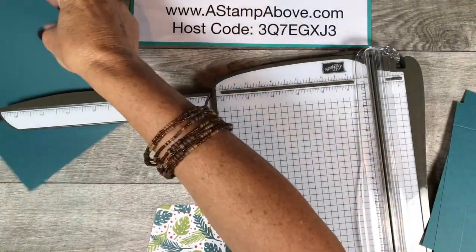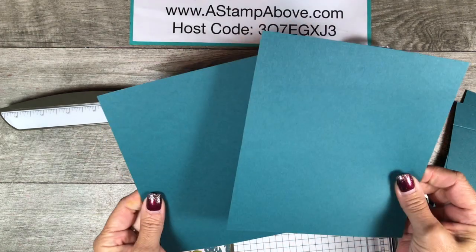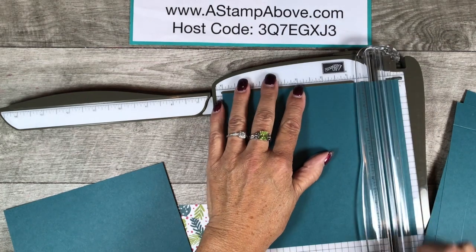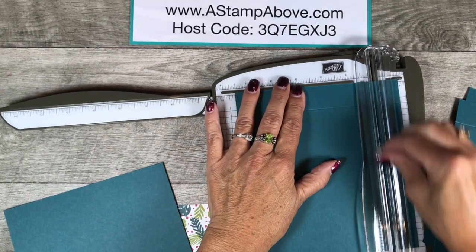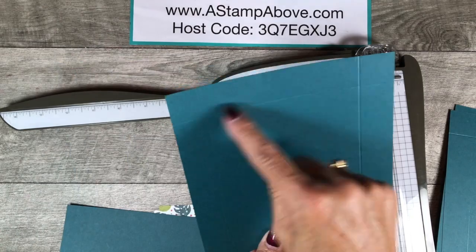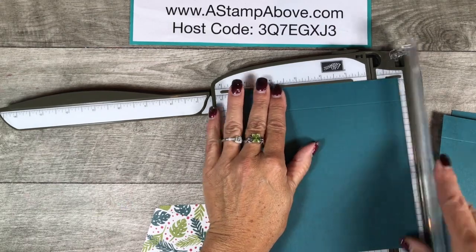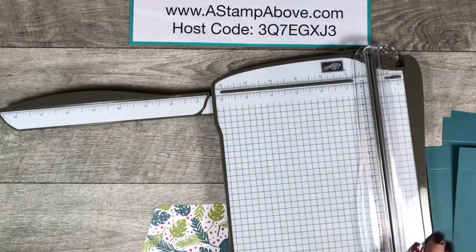Now we're going to take the inside of the box. The inside of the box, we're going to score it one inch on three sides. We've got two pieces here, and we're going to start on the long side, which is the 7 inch side. We're going to score at one inch and then on both sides. So we need to do one inch on three sides of this piece. We're going to do the same thing to the other piece — make sure you're on the seven inch side and score at one inch, again and again. There we go, we're done with that.